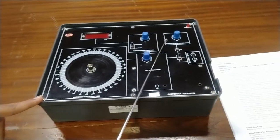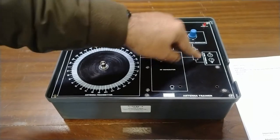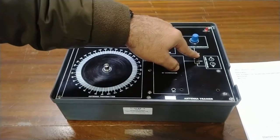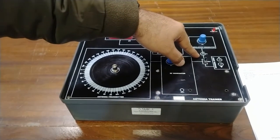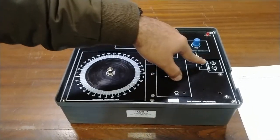This is the RF generator port, directional coupler port, and modulation generator port. The internal input switch should be at the internal position. Switch one, when at the up direction, connects internally, and when at the lower direction, it connects to the external input.